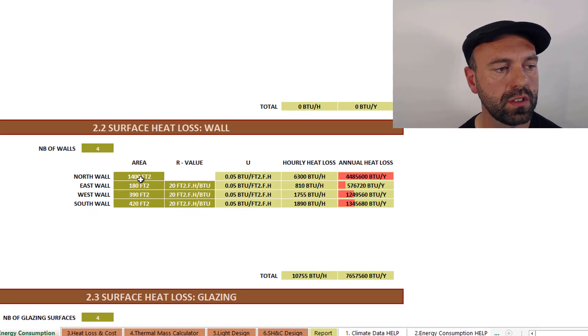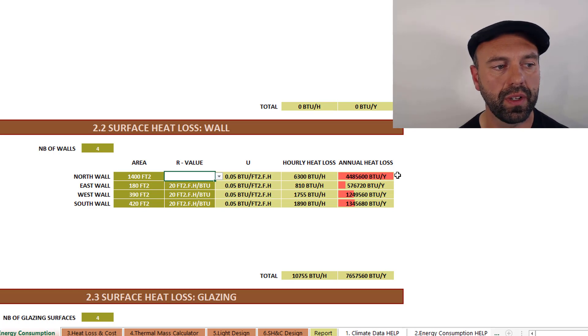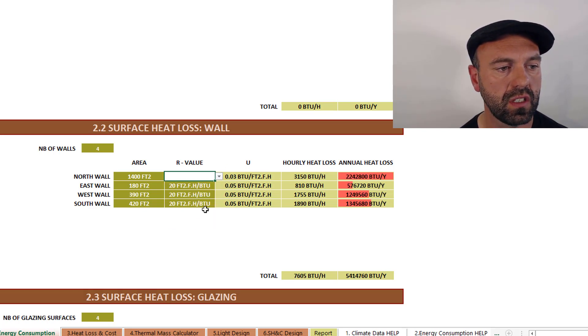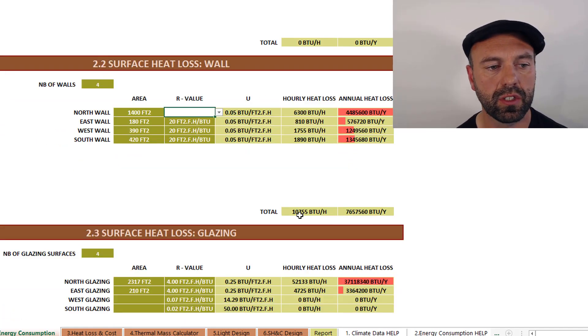The tool asks you to enter the number of walls, each with a different square footage and BTU value, and then it kicks out a BTU loss per surface. You'll notice that the north wall has the highest heat loss per year, largely because it's also the largest surface area. With this data visualization you can play around with different numbers to see how they affect overall heat loss. There's a dropdown menu with different R-value options, so seeing how much heat the north wall is losing might encourage you to go to a higher R-value there. The tool shows your total hourly peak heat loss as well as your annual heat loss in BTUs per year and BTUs per hour.